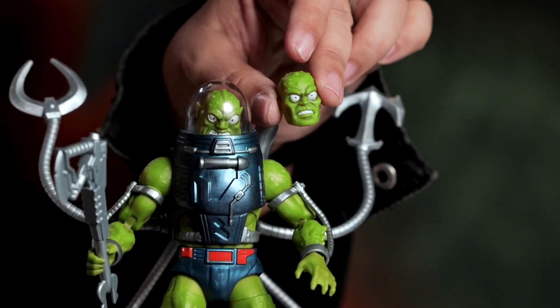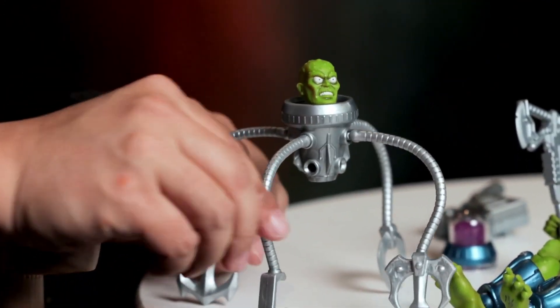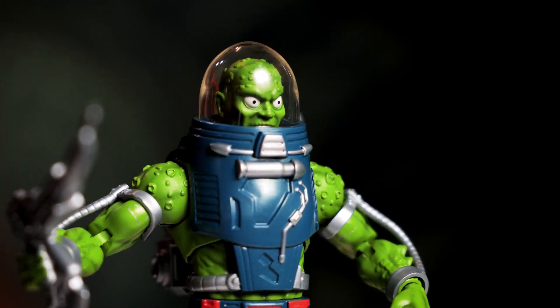We took an approach of a lot of interchangeability with the accessories for Slush Head. This was a fun figure to work on just because of the amount of things you can do with him. And I really love the way the blue came out for his suit — the metallic blue.